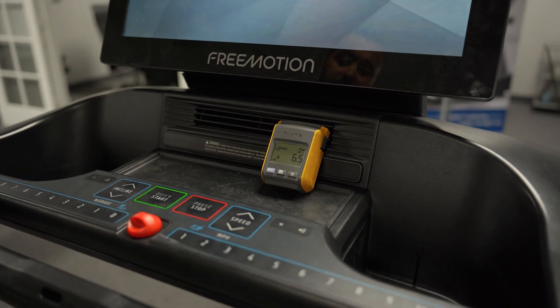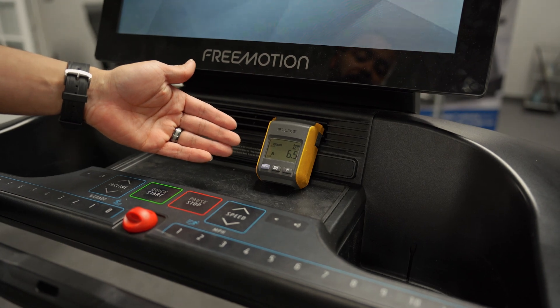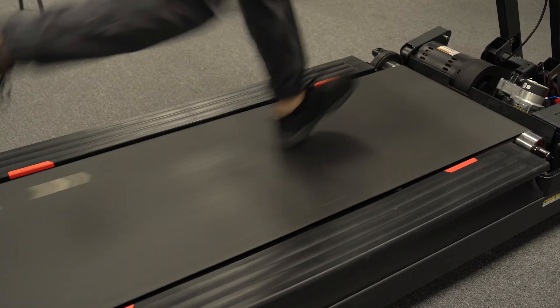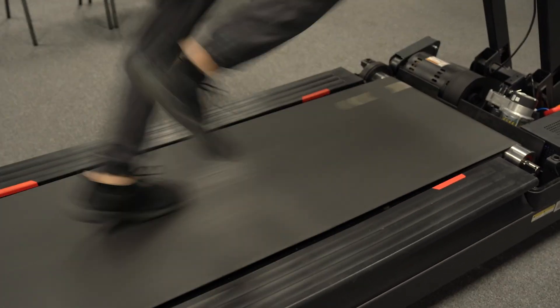Please note that the amp draw test will be performed with the machine under running load. Allow the machine to come up to full speed before performing the test. Once at full speed, run on the machine until the max amps stabilize.